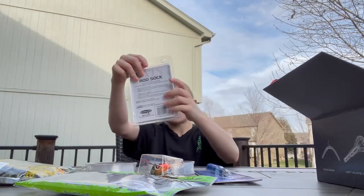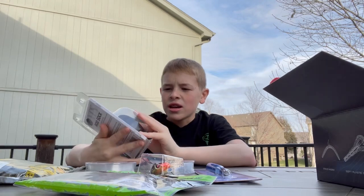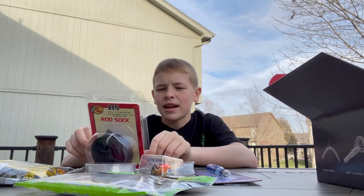We got a rod sock — I was just looking into these. You put it around your rod to keep it protected. It fits up to a 7'6" baitcaster rod.